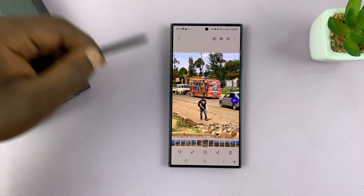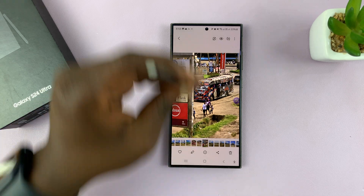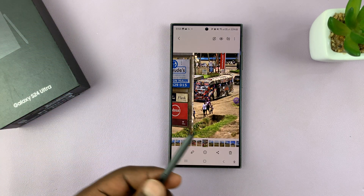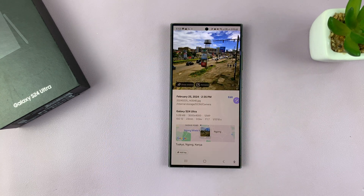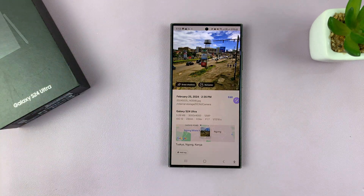And then you can swipe up. If there's any related content, you'll be able to see it by swiping up. Make sure the S Pen is parallel — like that. So you can see related content and more information about that particular photo. And then swiping down. Sometimes it doesn't quite work the way it should.